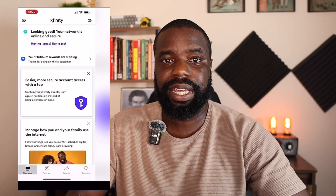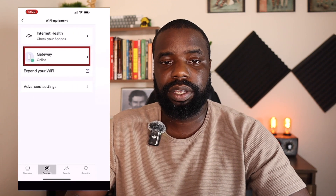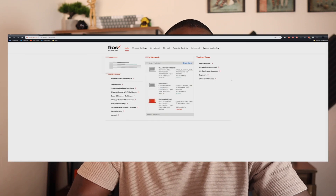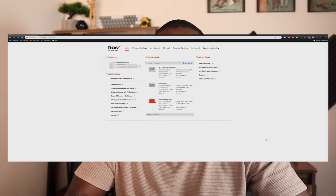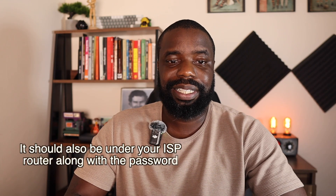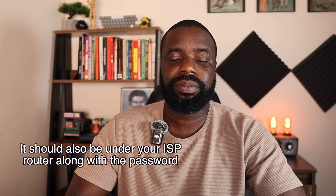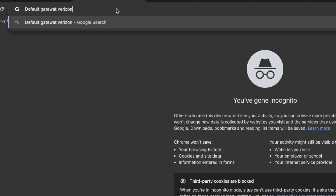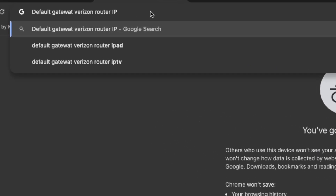In terms of your default gateway, you need to be able to access it. A lot of ISP providers have apps that let you go into advanced settings and change things like port forwarding or firewall rules. Others let you type a special IP address into your web browser while connected to your network to access a portal — similar to what I'm showing on screen now — that lets you change advanced settings. To find your ISP's designated gateway IP, just type your ISP name followed by 'default gateway IP' in Google. For example, 'Comcast default gateway IP' — that IP is what you use to log into your router.